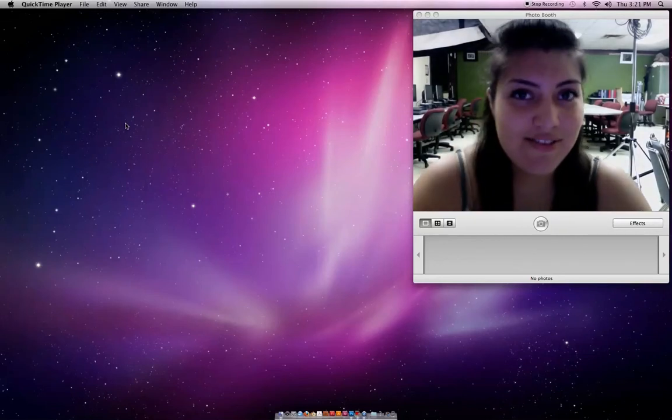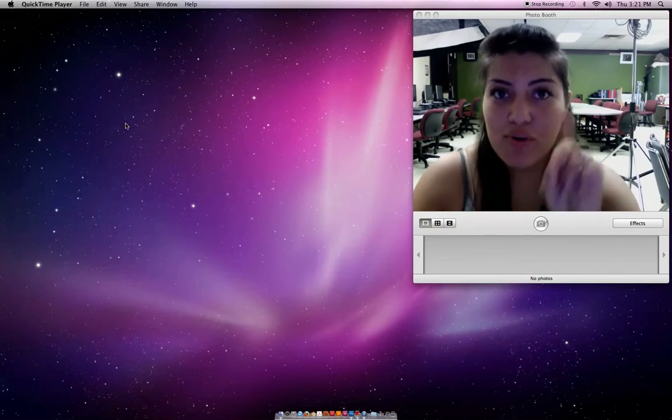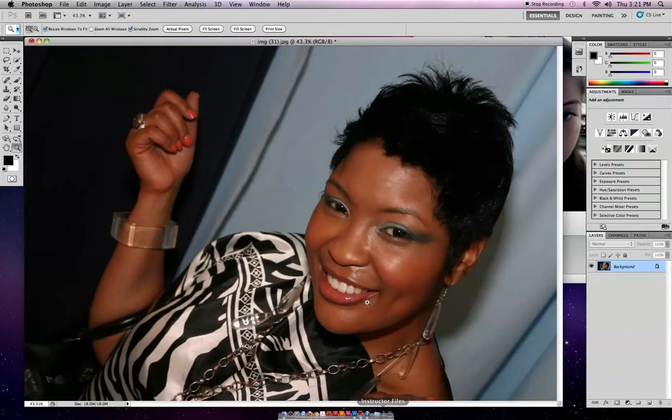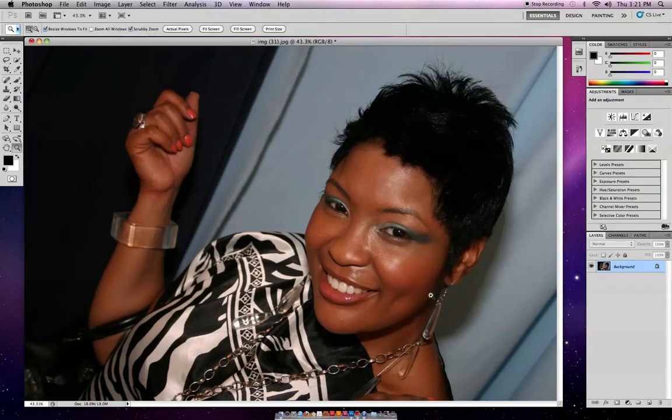Hello, pals and gals. Here is quick tip Photoshop fix number one, and this is what we're going to be doing today. This quick tip is about making teeth and eyes brighter.